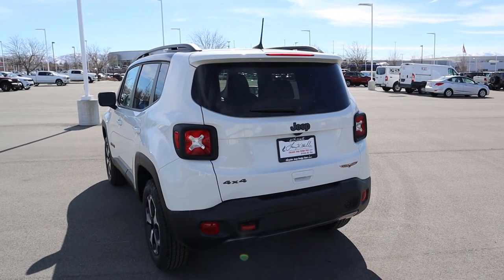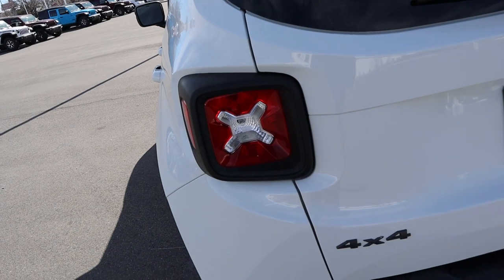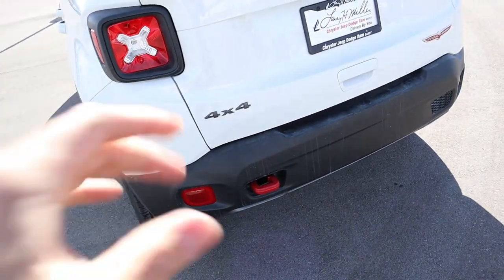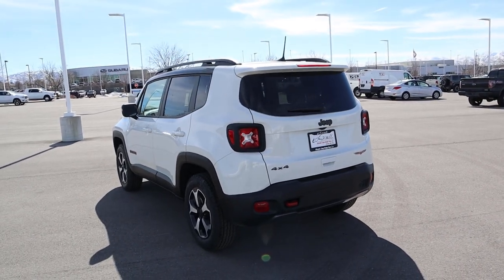At the rear of the Renegade, you've got the signature square taillights, similar to the Wrangler taillights. You get your 4x4 badge, your Trailhawk badge, and another red recovery hook at the back.